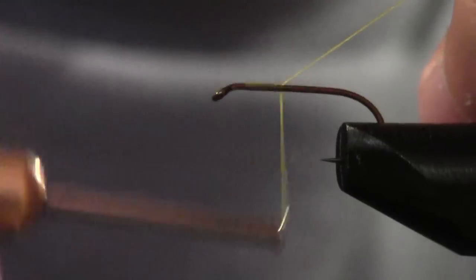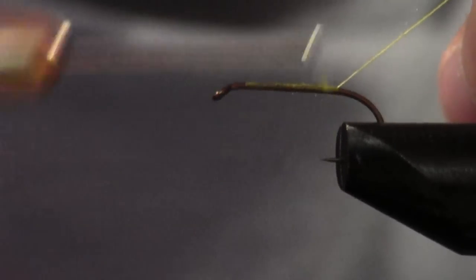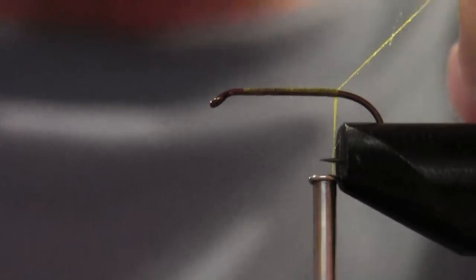All right, just gonna run the thread down to just past the point, a little before the barb — right there, that's fine.